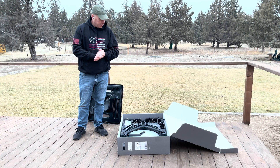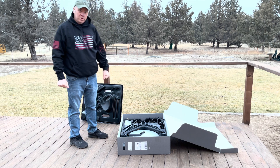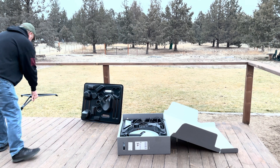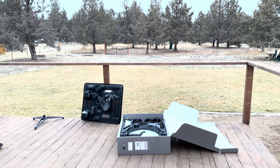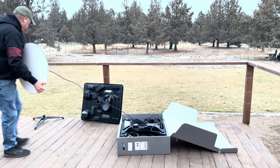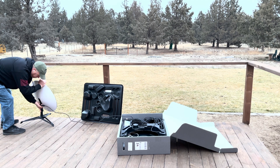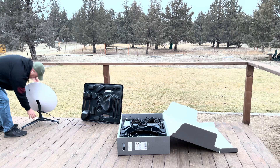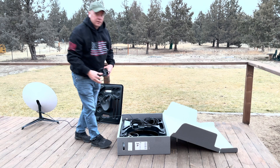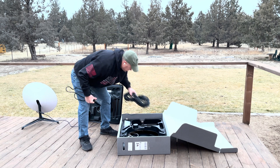You're going to see me unbox this again just real quick, and then we're going to set it up. Thankfully, my backyard faces north, so we should be in good shape. I'm going to set the tripod fairly near the edge of the deck. Let's bring the dish over and see if I can get any gain this way. I wouldn't normally plug this in outside, but I'm just running a test, so we'll give it a shot.